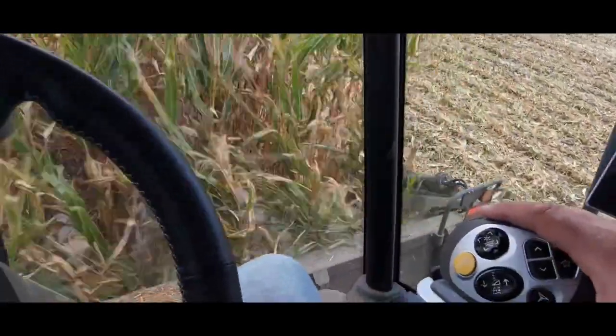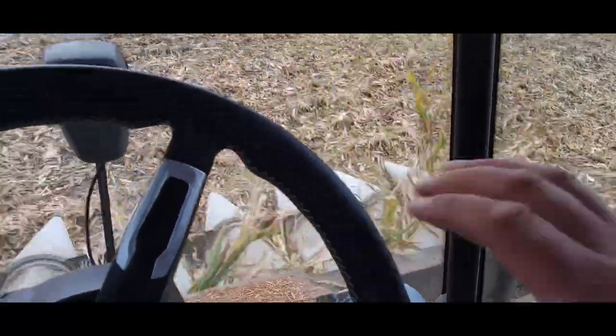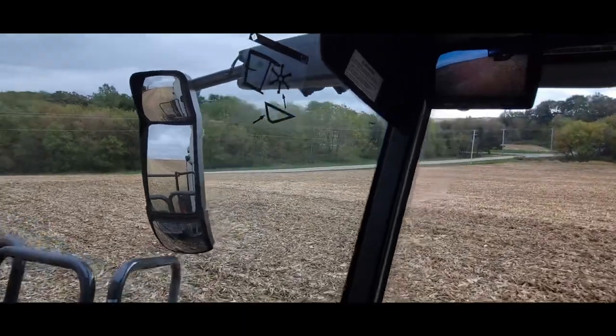We're coming to the end here. We got one more pass left that we get to do with this Claas before it has to go home. It was fun while it lasted.